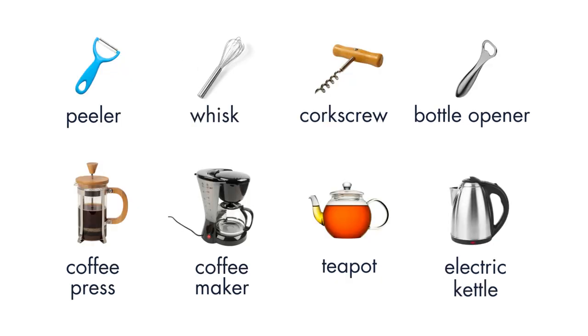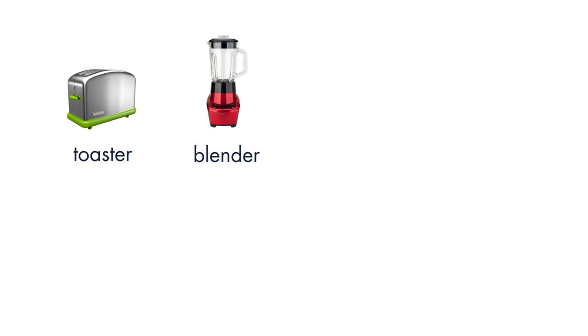Peeler. Whisk. Corkscrew. Bottle Opener. Coffee Press. Coffee Maker. Teapot. Electric Kettle. Toaster. Blender.